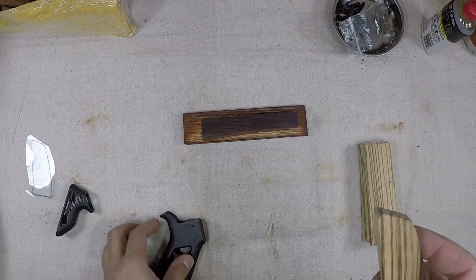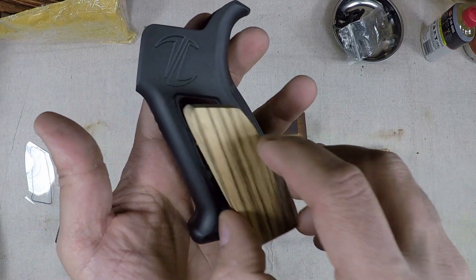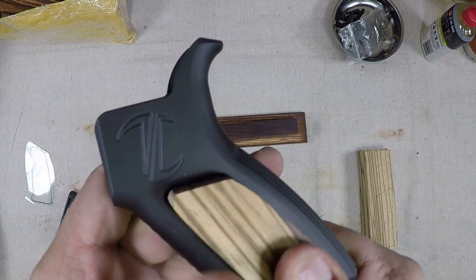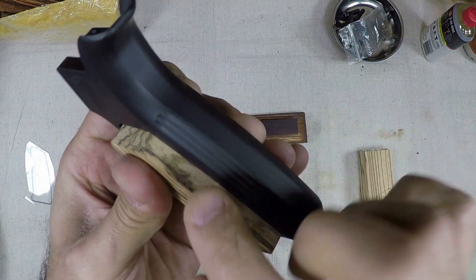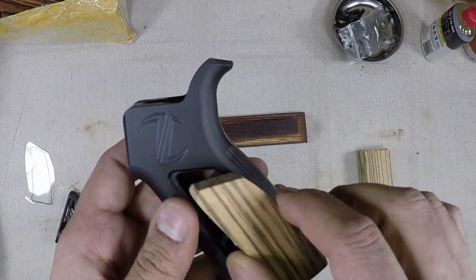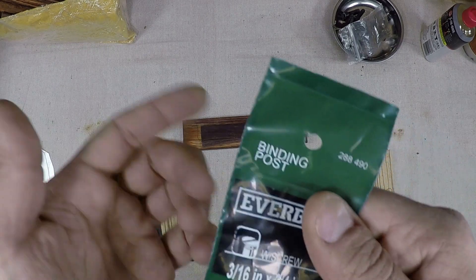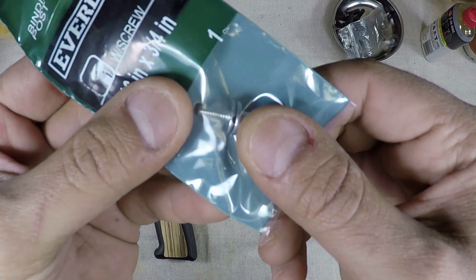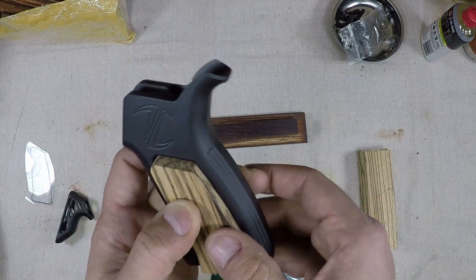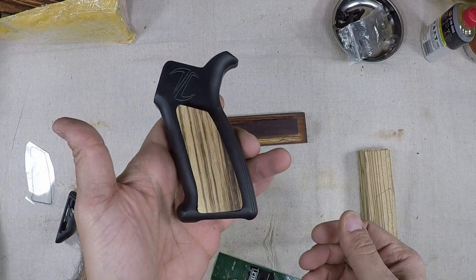After about five minutes on the belt sander we've got this pretty much formed out, and you can see it fits perfect inside of our grip. Now we're going to do the other side, and once we get both pieces in, we're going to contour them down. For affixing these to the grips, we're going to use epoxy and two Chicago screws — also known as binding posts. It has one sleeve and the screw goes into the other sleeve, binding the two pieces together. Between that, the epoxy, and the recessed fit, this shouldn't move.